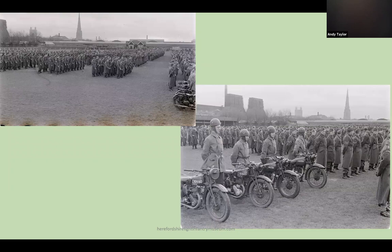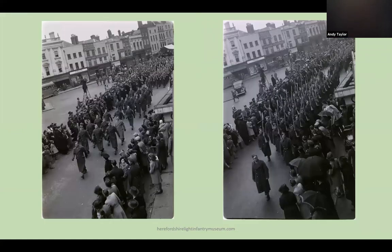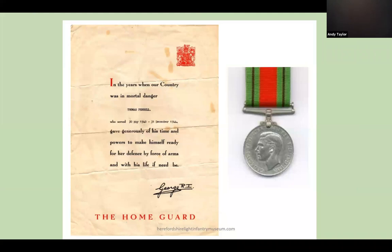After D-Day in June 1944 the invasion threat disappeared, and in December the Home Guard was stood down. A county parade was held on Edgar Street football ground, followed by a march past through Hightown. At stand-down the strength of the Home Guard in Herefordshire was about 7,500 men and women. The Home Guard had stood ready to do its duty but was not called. Members who had served for three years received a letter of thanks from the King and were awarded the Defence Medal.